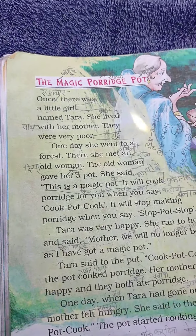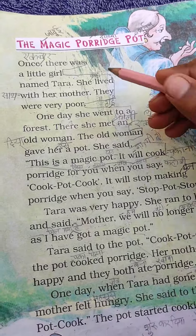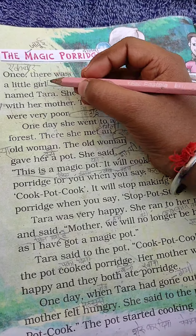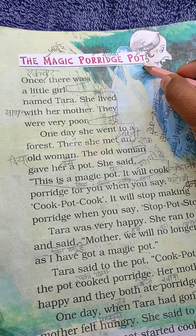Hello friends, today I recite a story which name The Magic Porridge Pot.